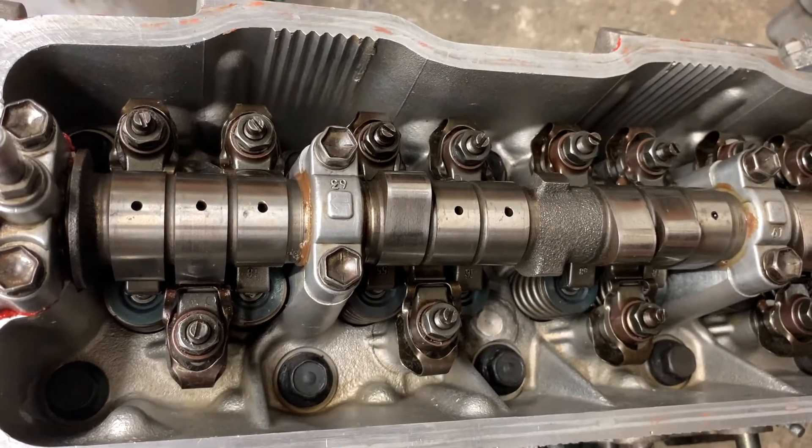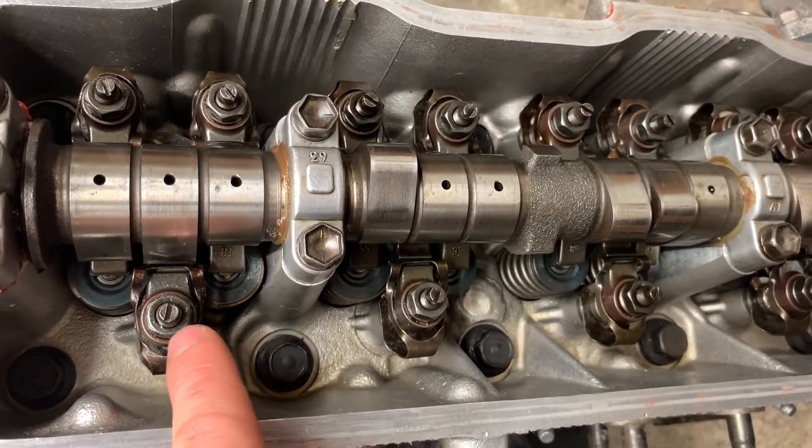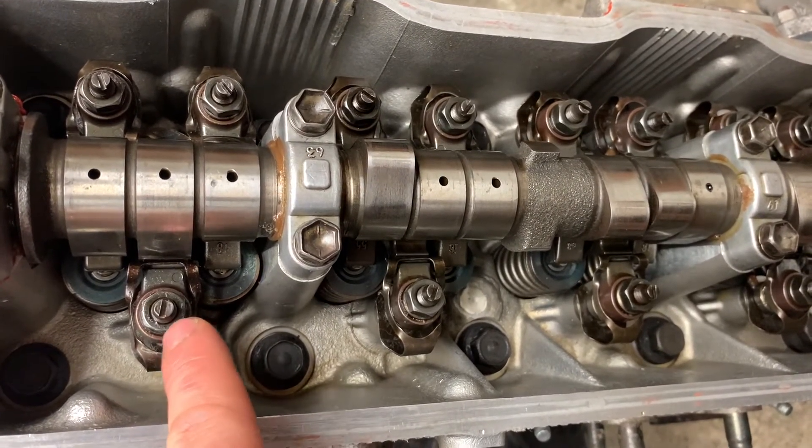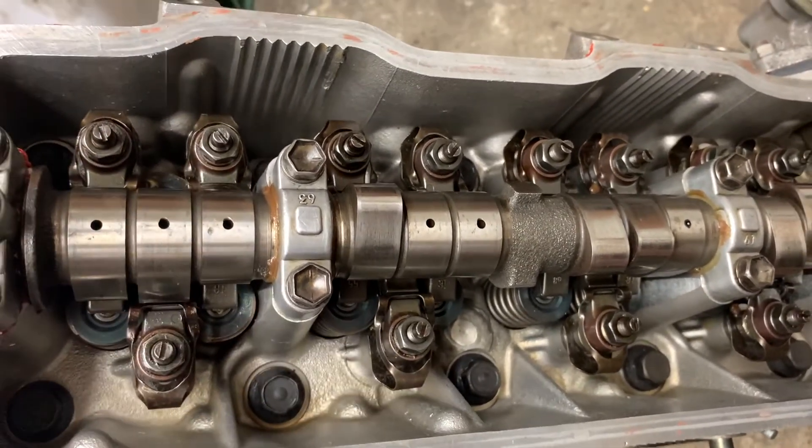A few things worthy of note: when you tighten these up, make sure you use a spanner and a screwdriver. Try not to use a socket set, because as you tighten with a socket set, the screw can actually rotate with the nut and your clearance can change — so you want to avoid that.